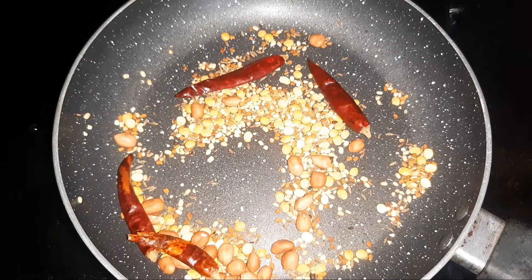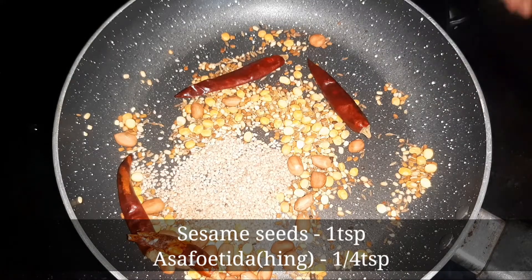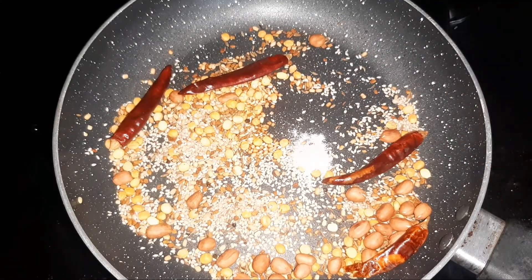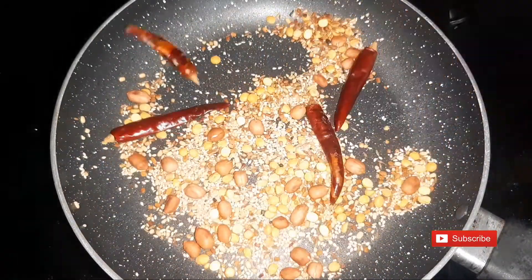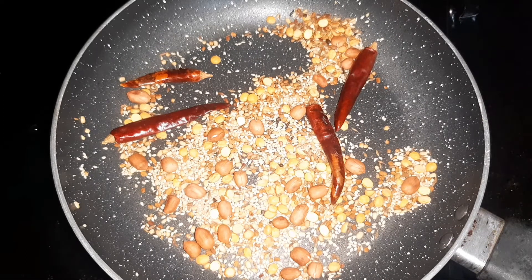Add 1 teaspoon of salt, add the salt to the brown color and add the ground to the brown color.